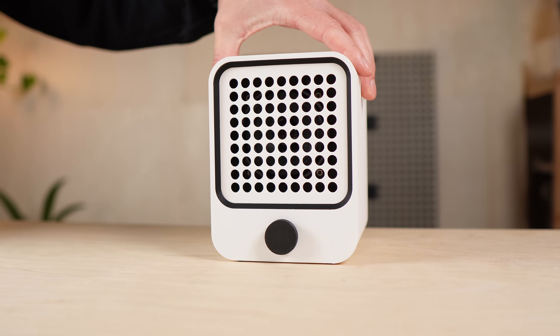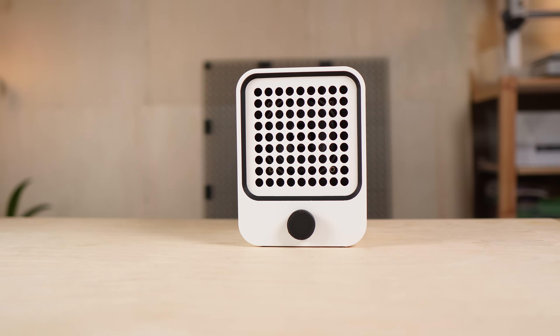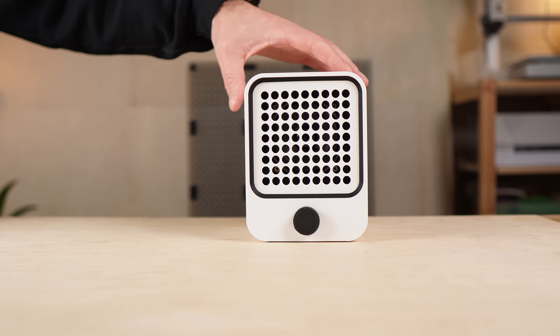With everything put together, it's finally time to see if all the work was worth it — how it actually sounds, and what it really takes to build one like this for under $40.